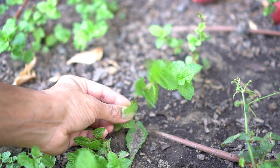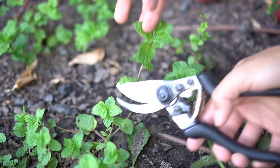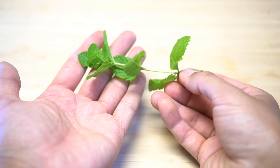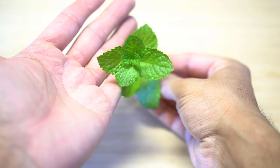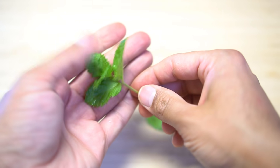To get started on growing mint from the stem, choose a stem that is at least four to six inches long. Get some pruning shears and cut the stem. Make sure the stem you choose is not flowering or going to seed, and inspect it for any pest problems and good health.